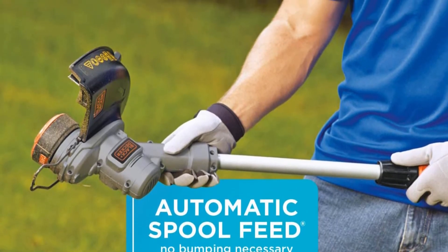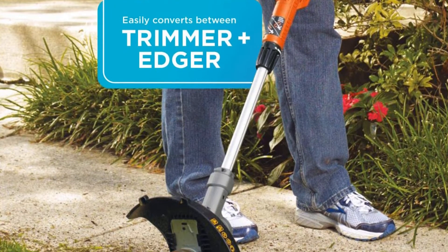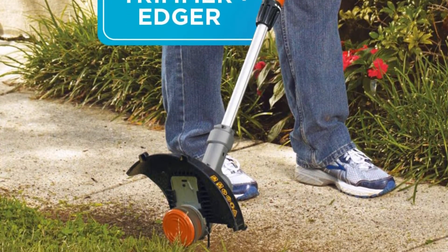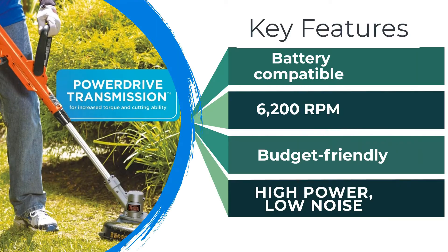The battery works with other BLACK+DECKER products — an essential feature that makes it easy to switch between tools during regular lawn maintenance. This particular line includes everything from power drills to chainsaws.